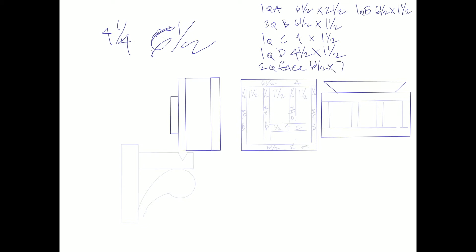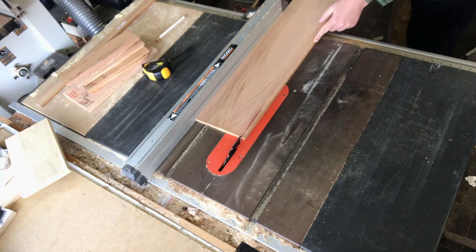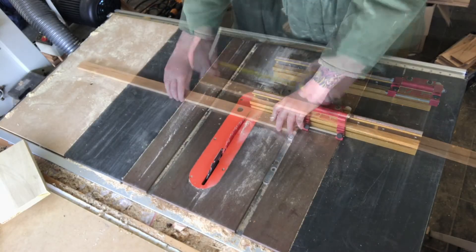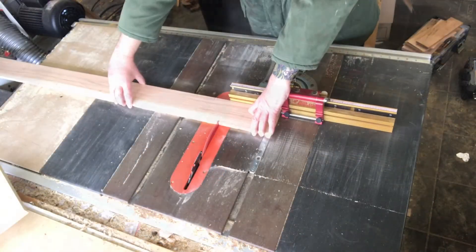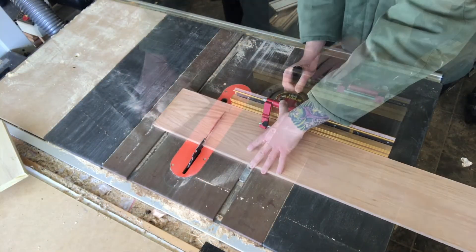Based on my cut list from Procreate, I'm getting everything together, cutting everything I can, and getting everything super close to size. You'll see later on in the build we'll actually trim things off to make them nice and even and flush, but we're just getting really close here.